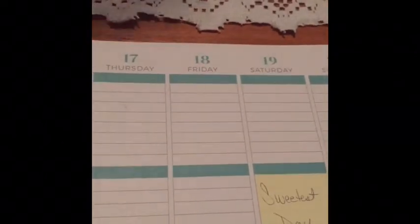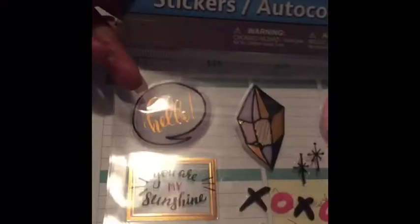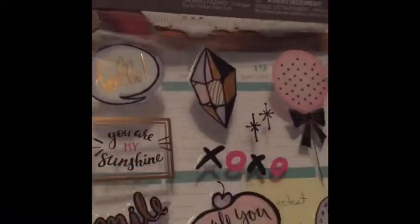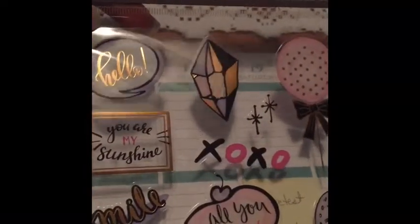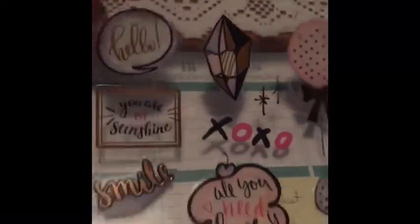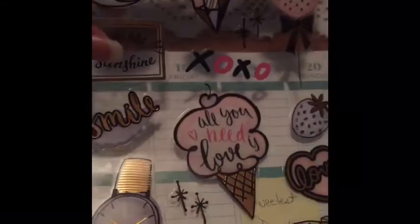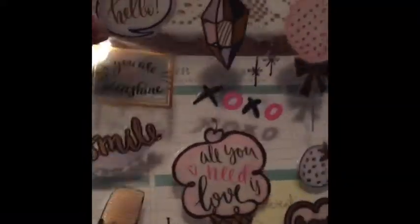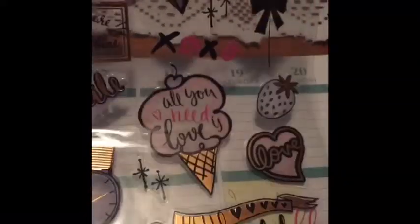I'm going to use this pinkish mauve washi I picked up from Dollar Tree to cover my headers. And then I am going to use Jot stickers — also called Autocolance — it says hello, XOXO, all you need is love, hello beautiful life, love, smile, you are my sunshine. I'm just going to use this little sticker kit to tie in with my Sweetest Day theme.